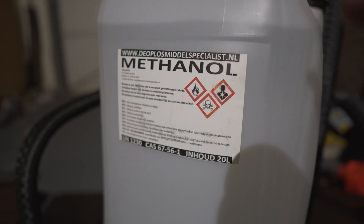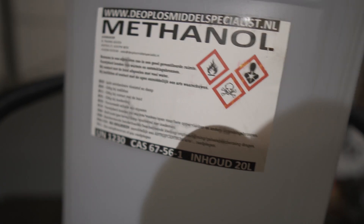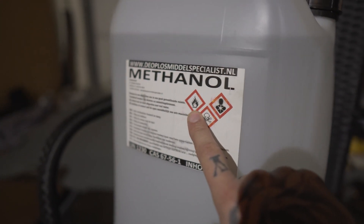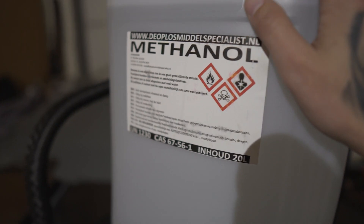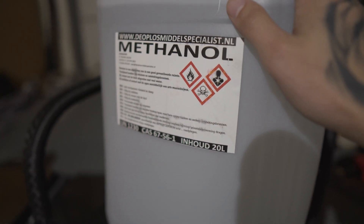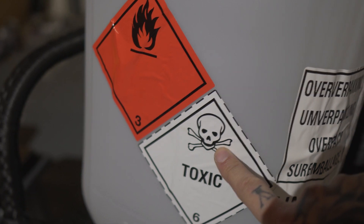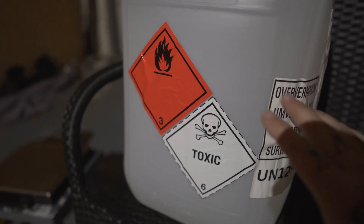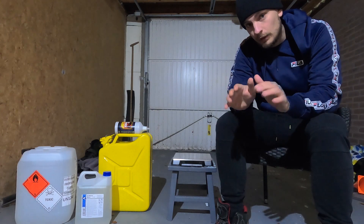You don't want to be doing this inside — you want a bigger room with ventilation. If you're safety-conscious, maybe wear a mask. Also make sure you don't create a fire; keep a fire extinguisher close by. This is the methanol, it's 99.9% pure. It's a 20 liter jerry can — as it says on the back, it's toxic and flammable, so don't keep this close to children. Do this in the garage.